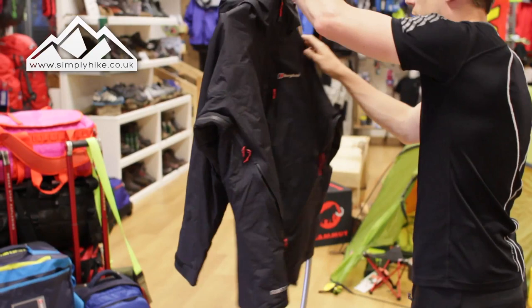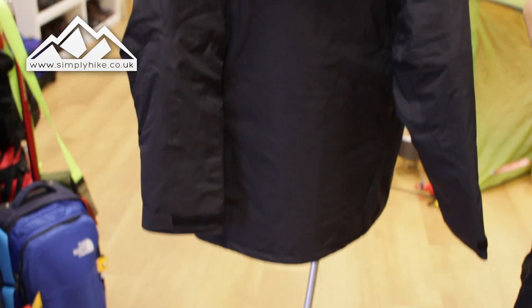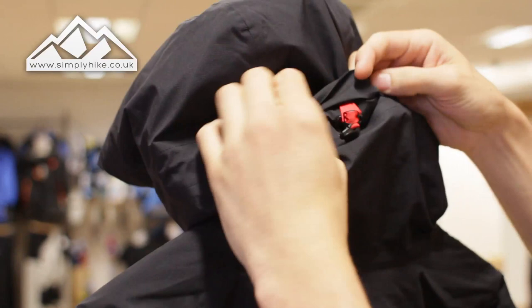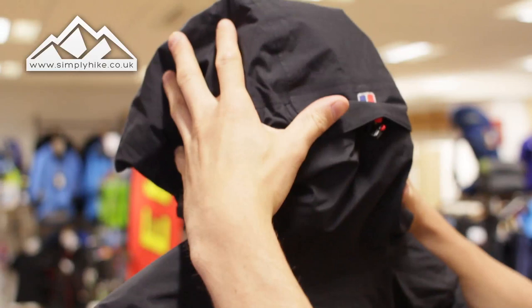So that's the inside. Let's take a look at the back. It's got an alpine fit — slightly lower at the bottom, just covering your bum, and rather than being straight down it has a slight fit to give you better movement. The hood has two toggles at the front which adjust the hood, and they work in conjunction with the rear toggle as well.